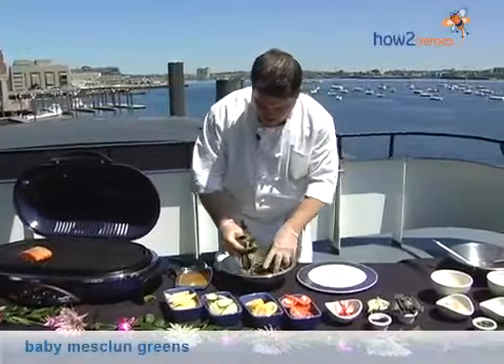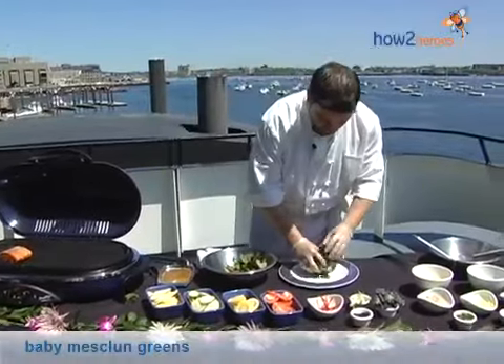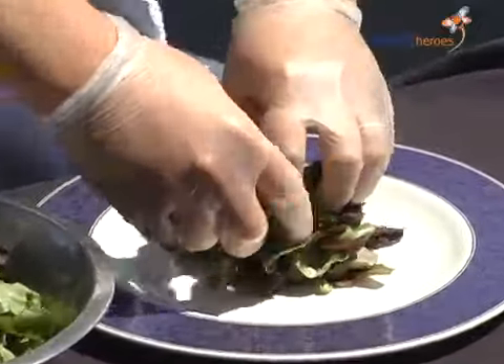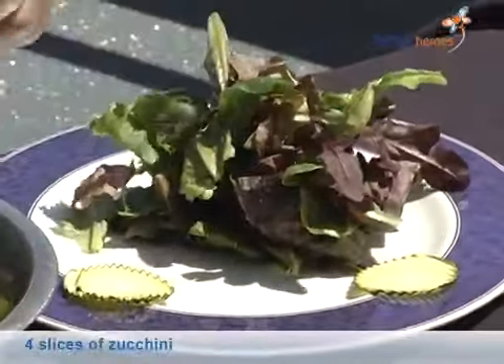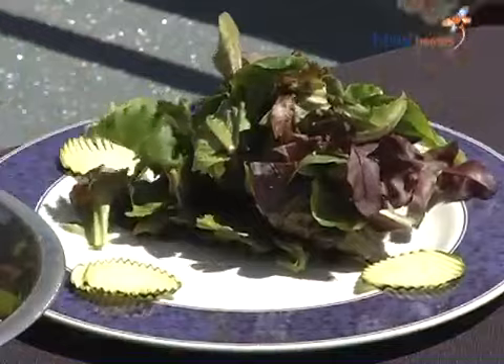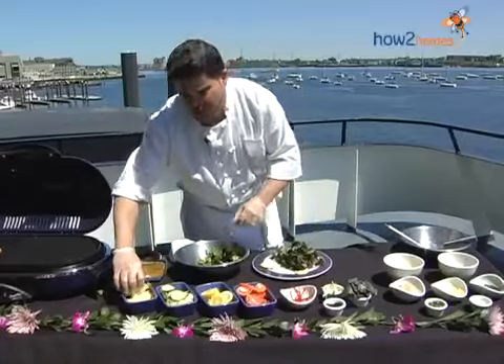The salad starts with baby mesclun greens — whatever you like, whatever you have at home. If you have iceberg, romaine, green leaf, whatever you so desire. We've got a little zucchini. We arrange this around the plate, nice and neat. A little summer squash.